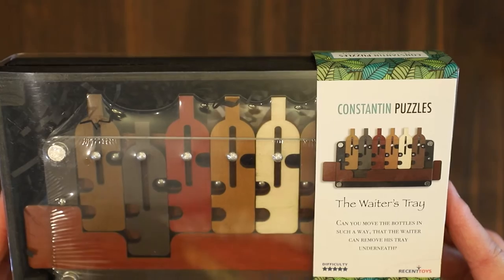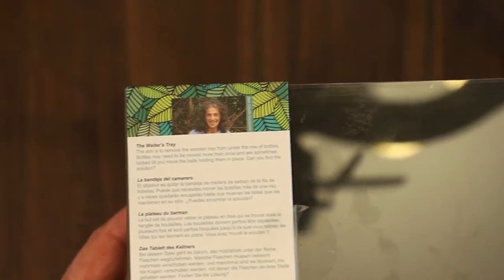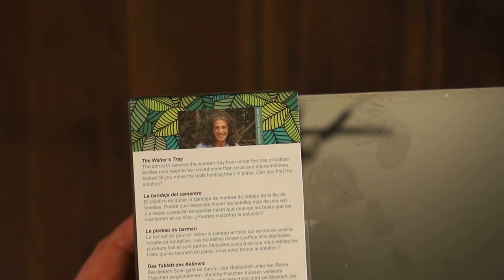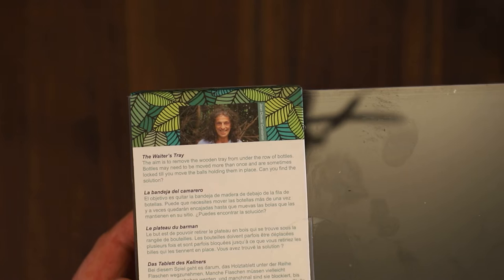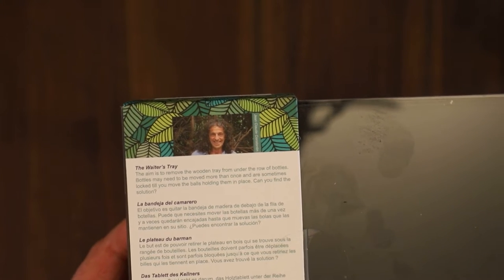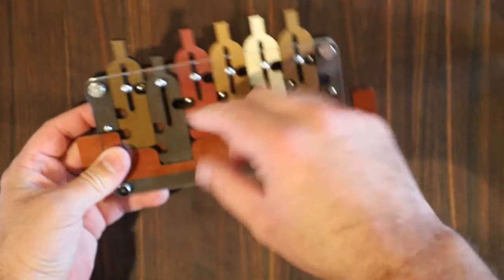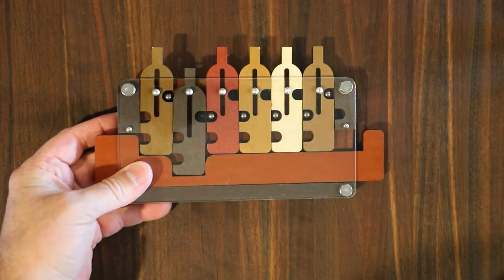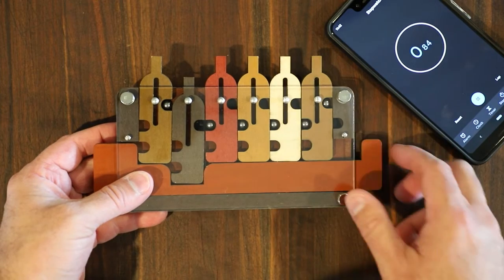This is the waiter's tray by Constantine Puzzles. On the back, it says the waiter's tray. The aim is to remove the wooden tray from under the row of bottles. Bottles may need to be moved more than once and are sometimes locked till you move the balls holding them in place. Can you find the solution? I got it all unpackaged and turned off the overhead light so we don't have so many problems with reflections. We're going to start the timer now.